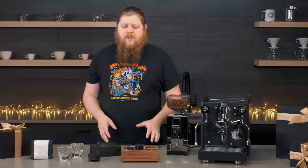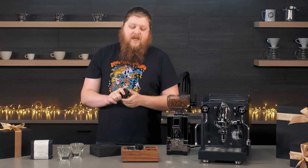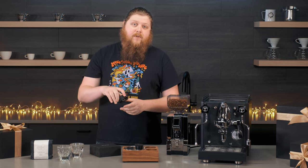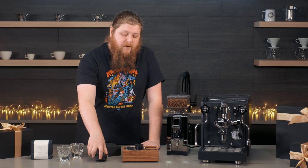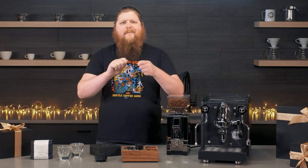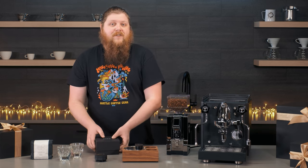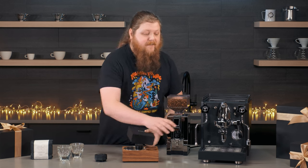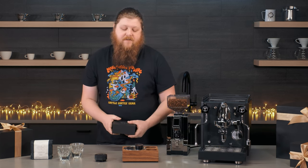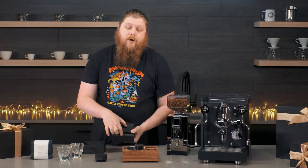So distributors like these are really great options. There are different blades that different machines might come with, but we really love this one. Similar distributors from other manufacturers work too, because you can just adjust them so that they fit properly in your portafilter for your dose. And then you just give them a twist and that's it — you don't even have to do any measuring. So what kind of measuring you are going to have to do with your espresso is weighing your shots as they come out of the spout. For that, we have this Acaia Lunar espresso scale.